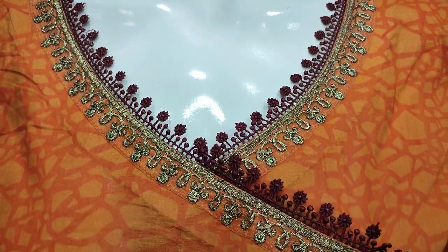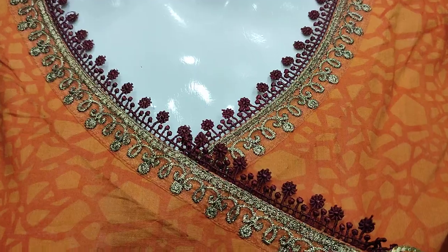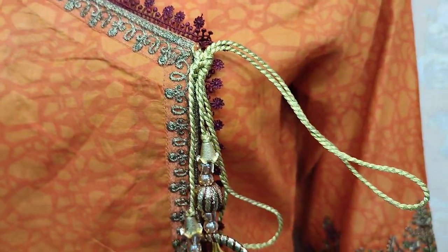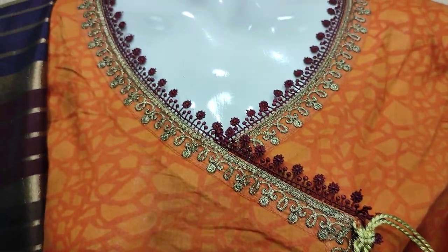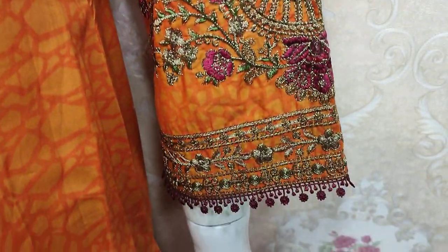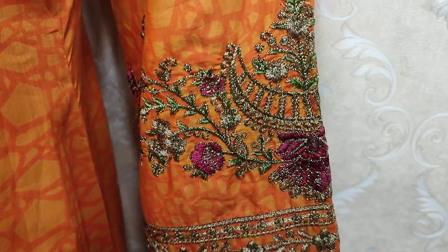This is a stitching style. This is a self print front. This is an embroidered lace — this is an underlined style. Summer cotton fabric. This is an embroidered sleeve.